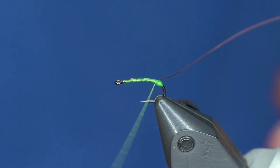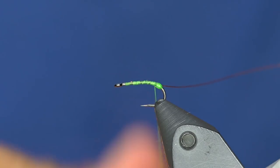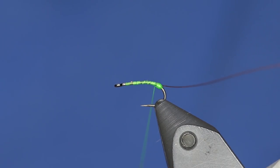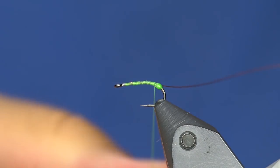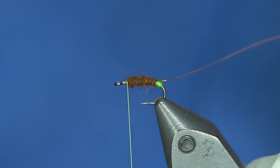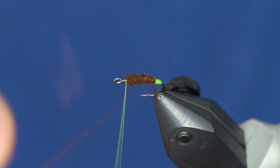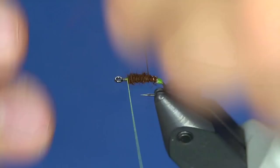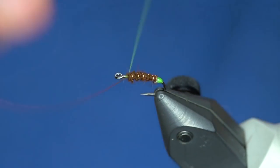From here I'm just going to take the dubbing — it's a little bit buggier of a dubbing — and I'll make the body out of that. There's our body. I'm going to counter-wrap this wire just so it goes against the grain of the dubbing that we put in there, and it will show up a little better.